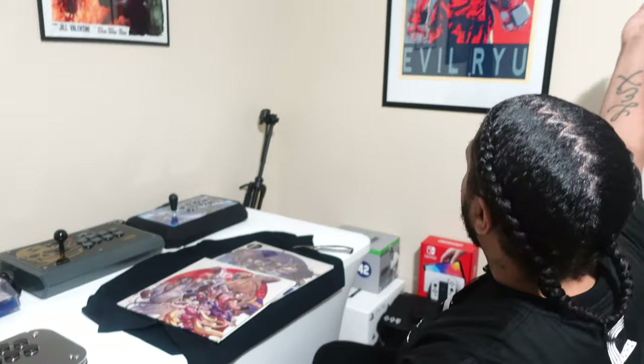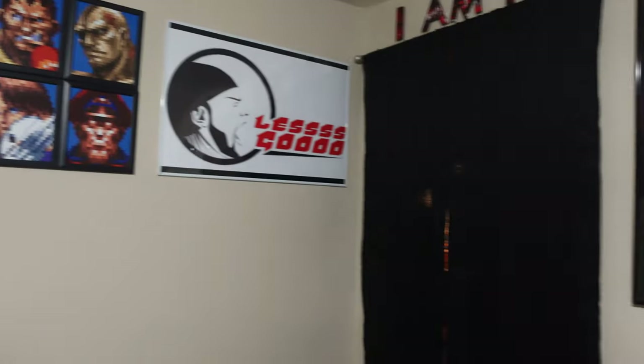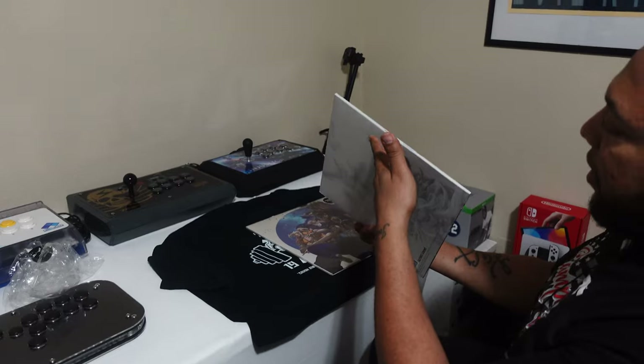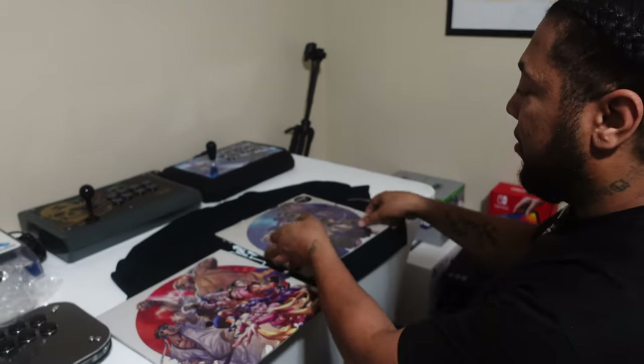Take a look at the room — I'm a Street Fighter player, man, historically. Alright, this is Alpha 1, let's see how this thing opens. It's kind of like a one-sided booklet. On the side it says 'Street Fighter Alpha: Warrior Dreams' — I didn't even notice that.